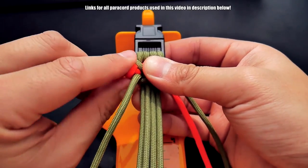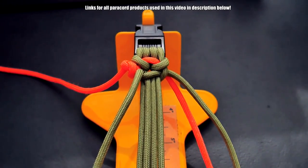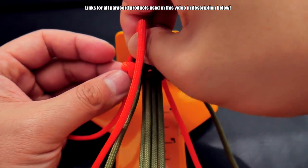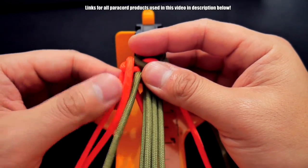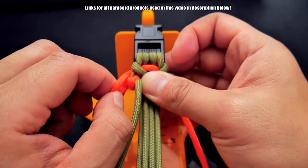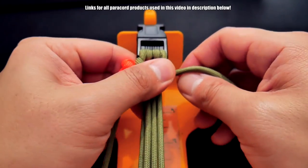Cinch that one up a little and then I'm going to loop it around one more time through that loop. I've melted this end of the paracord so it's a little bit stiffer and I can just pass it right through. So you've got that — that's the knuckle up part. I've got that loop through twice. I'm going to show you a looser version of that so you can understand exactly what's going on — we'll do that on the other side.